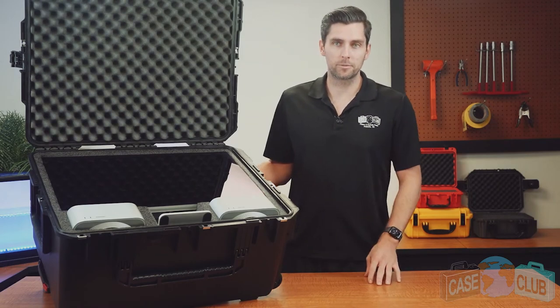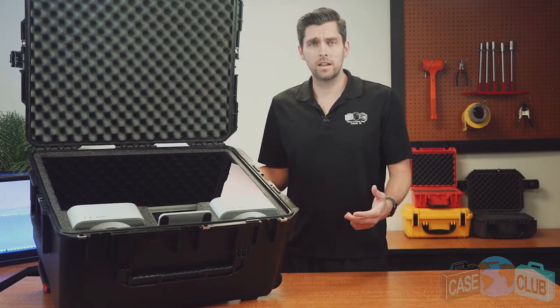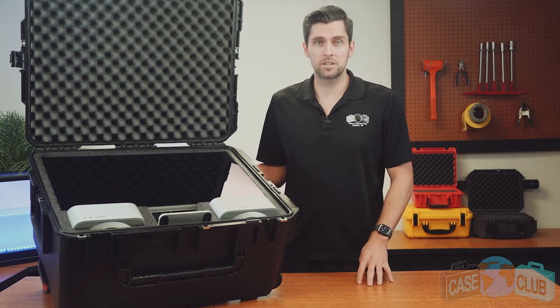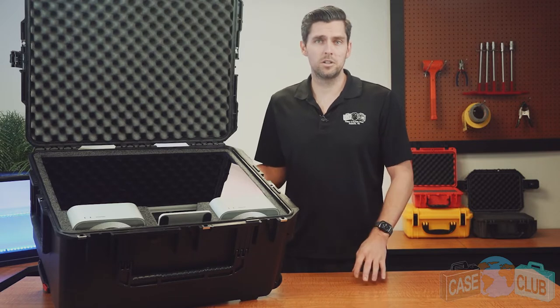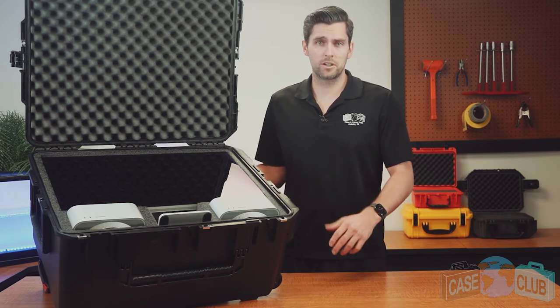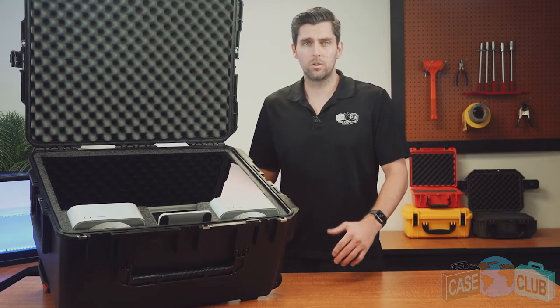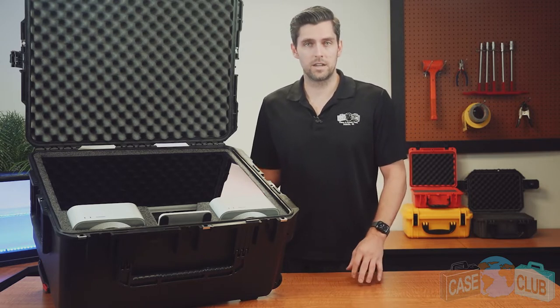Hello, today we'll be reviewing our waterproof Mac Studio case. It's designed to hold your Apple Studio display, Mac Studio, or Mac Mini, a Magic Mouse, Magic Keyboard, and all of your other accessories. This sturdy, heavy-duty shipping case is made to protect and transport your Mac Studio and accessories, including airline travel. First, we'll go over the layout of the foam and then the features of the case.